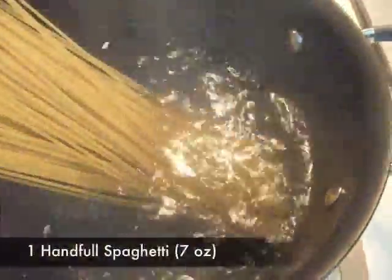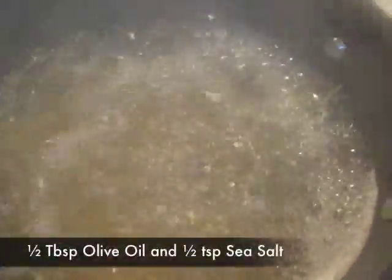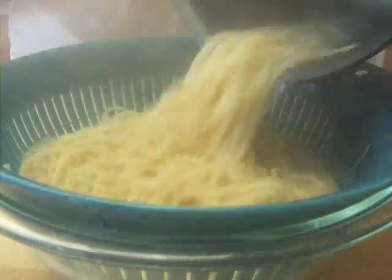In boiling water, add 1 handful of spaghetti, half tablespoon of olive oil, and half teaspoon of sea salt. Cook the spaghetti until it is almost cooked, then drain the water.